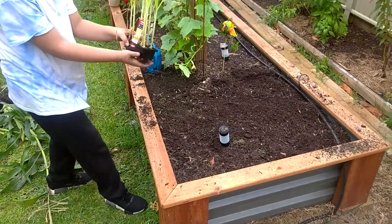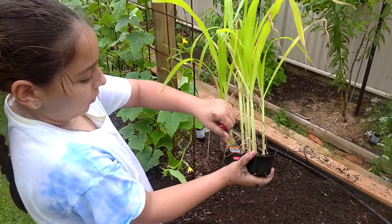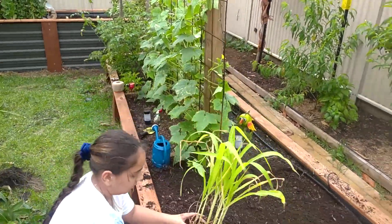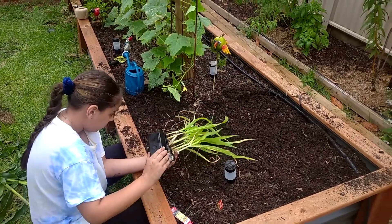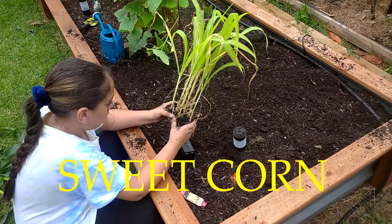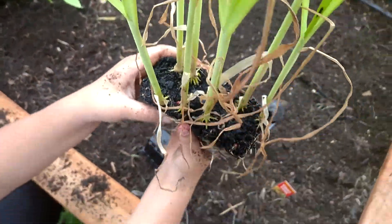As usual you want to squish the bottom a little bit so that way it's much easier to get them out. If you remember from the first time we got corn, we got smaller versions, but now we got bigger versions of the corn — yes, that should grow a little bit quicker maybe. Look at all the roots — it's a square formation. It might be a little bit tricky to cut it up. They're quite mature, these ones.